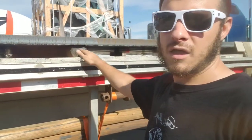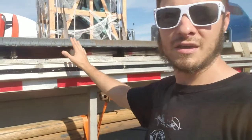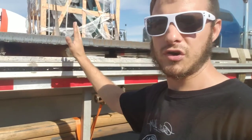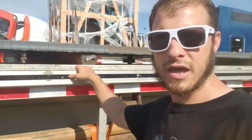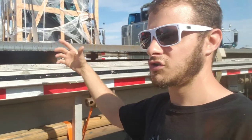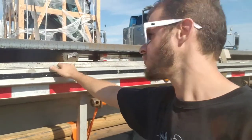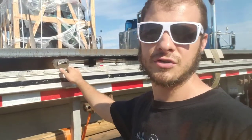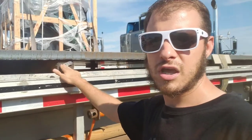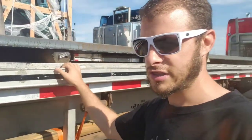Technically, strictly speaking, dunnage is anything that holds the load in place. So if you're pulling a dry van and they nail together some structure to hold whatever you're hauling in place, or support it like a shelf, technically that's dunnage too. But here on flatbeds it's usually just timbers and pieces of wood — 4x4s and things like that.